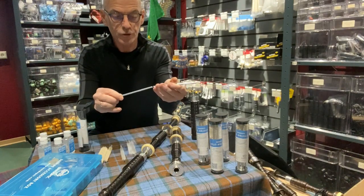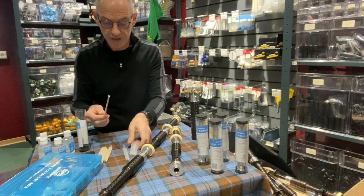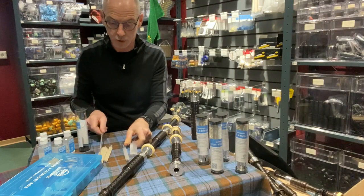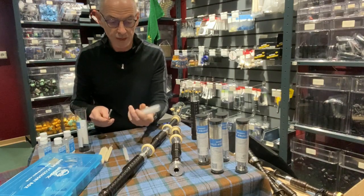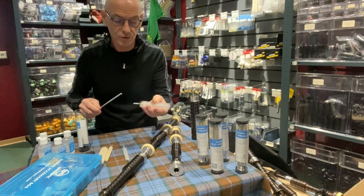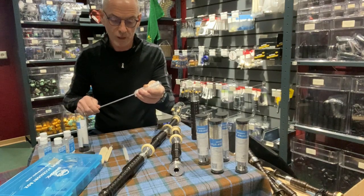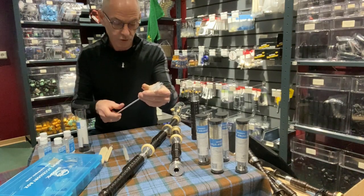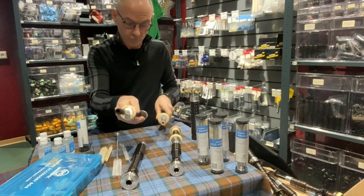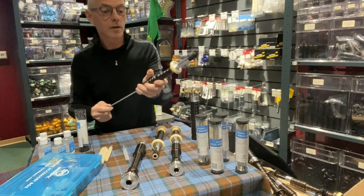Basically you screw the rods together and you can then attach the various tops — nylon or the wool. The nylon is ideal for giving the drones an initial clean, getting rid of all the dust and dirt. So you just screw the top on. The larger of the brushes is for the base drone — it has larger bores. Just push that through and get a nice clean.